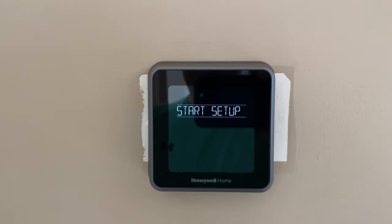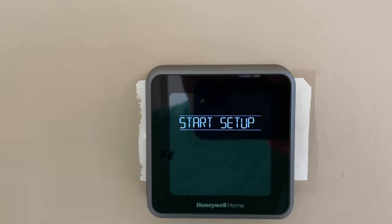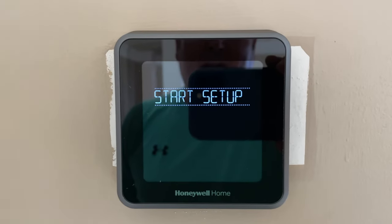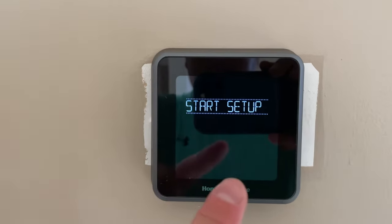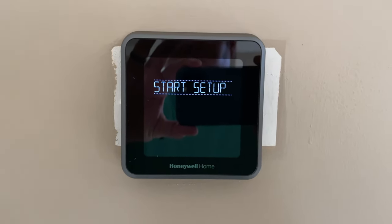If you're a Ring user like I am, you can then add the thermostat within your Ring app, but you need to download the Honeywell Home app to set up your thermostat first. Hey y'all, Captain iRix Guy here — I hope y'all enjoyed this video. If you did, please subscribe at youtube.com/irixguy and ring that bell icon to be notified whenever I post another video. Thanks for your viewership and y'all have a good day!